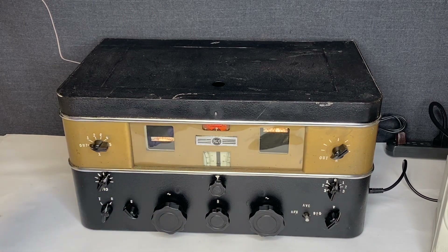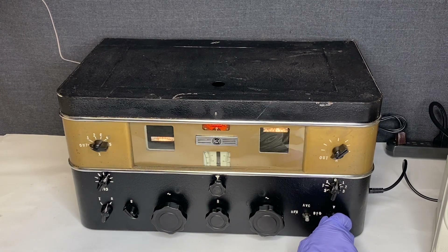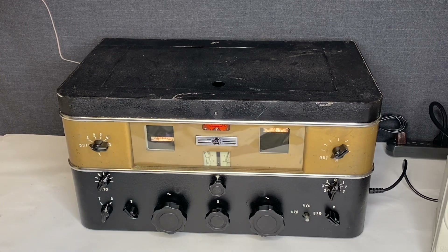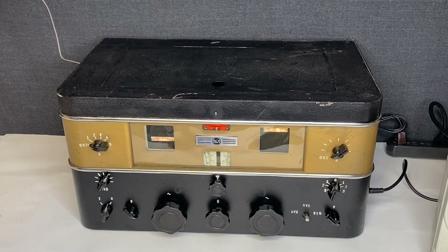I already have it tuned to a channel I know that works. I pretty much have to turn the volume all the way up to hear the channel, and you can still hear feedback and static. I've tried different combinations and I'm not able to get the feedback to go away.